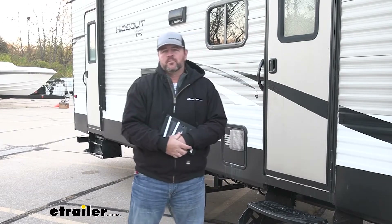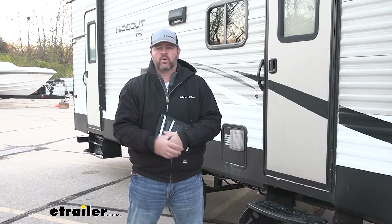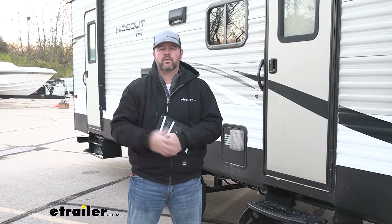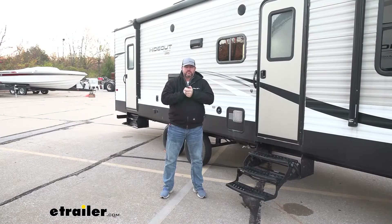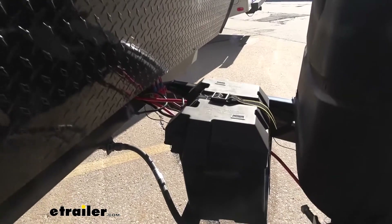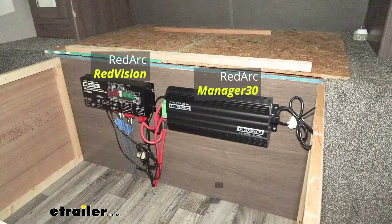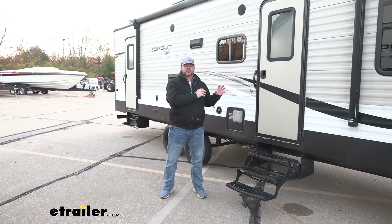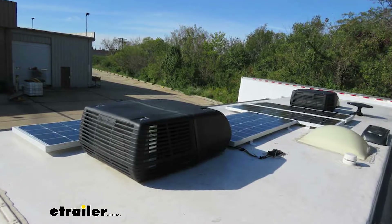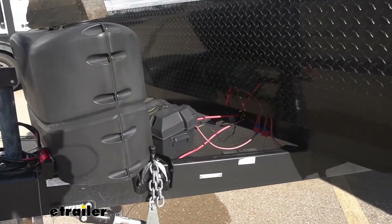We can also set our water temperature — we can hook up a gauge into our fresh water tank to tell us what the water temperature is. Now you're probably asking yourself how do you charge your batteries. If we combine the Manager 30 with the Red Vision, we not only have control of our 12-volt power sources in our camper RV, but we also have the ability to charge our batteries while we're using that power. The Manager 30 allows you to use solar panels, connect them through the Manager 30, and they run to your batteries to charge them while we're using the power.